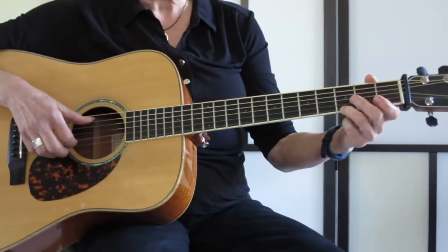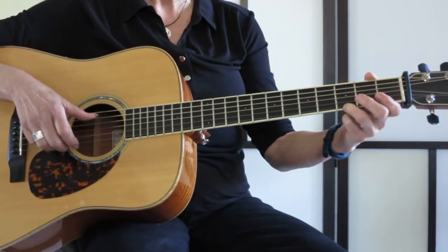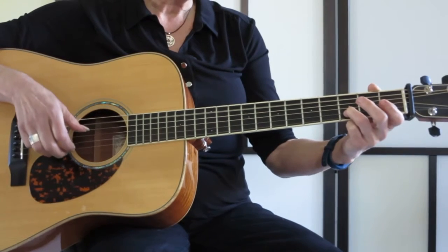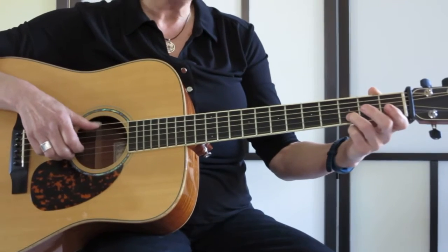Now we're going into the A chord. So I'm going to drop my thumb down to the A string and finger 3 is going to be in the 3rd fret and then open. Then I lift it up to the B string and then open E again. Thumb, open B rather, then 3rd fret.